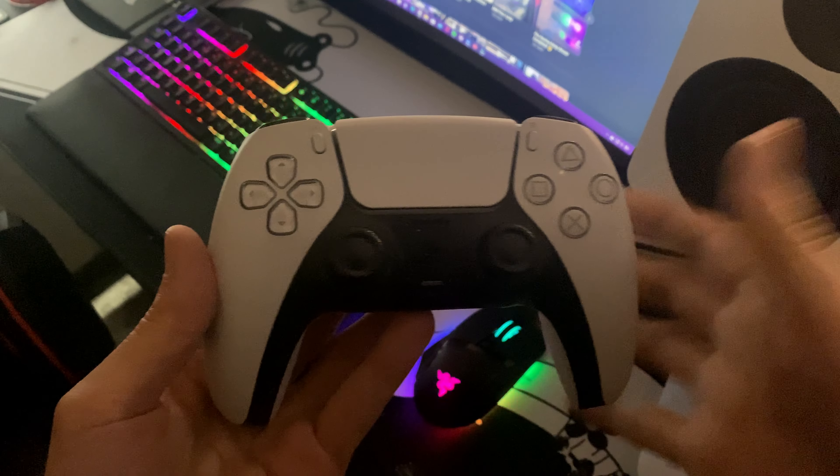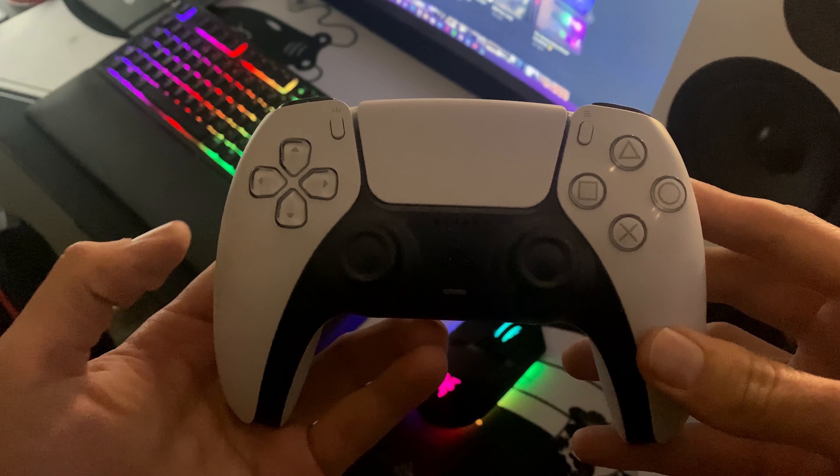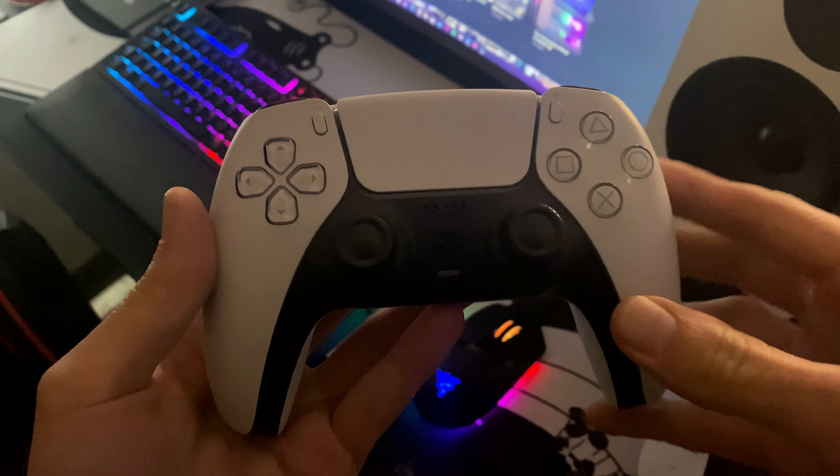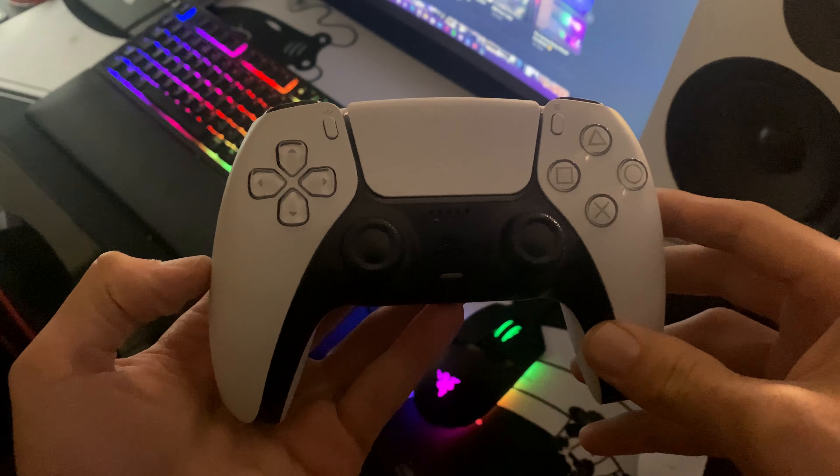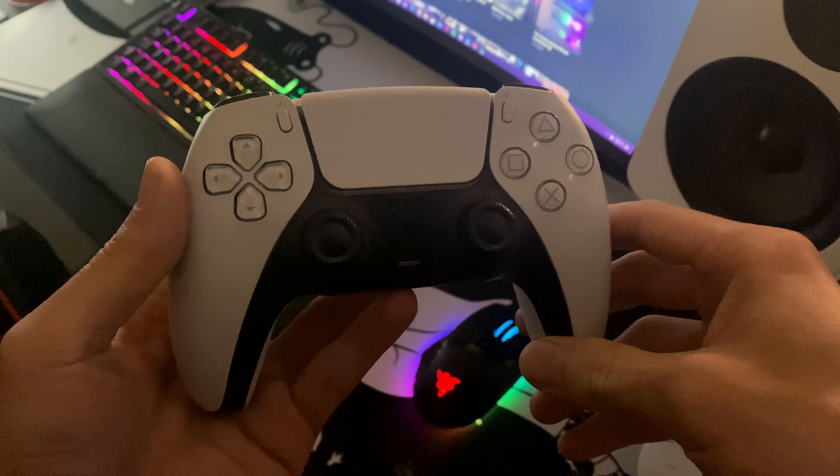So the first one is the white and black DualSense. This was the release day one — a pretty, pretty good controller. I'm still using it once in a while, but I've moved on to the other colours. This one has a nice clean white look if you're looking for that for your setup.